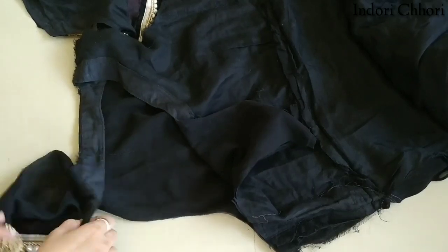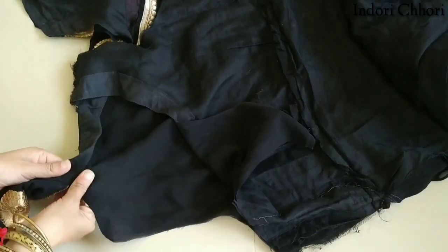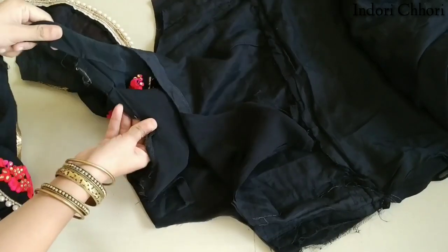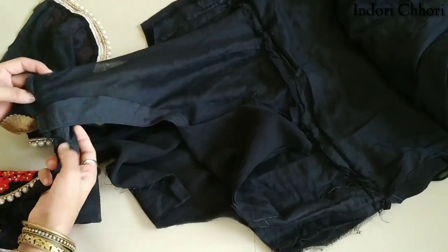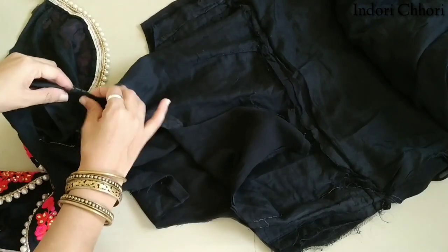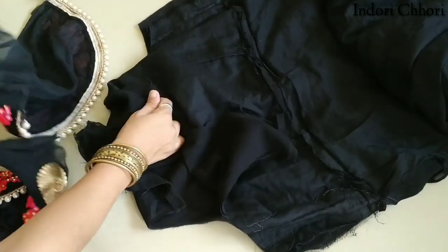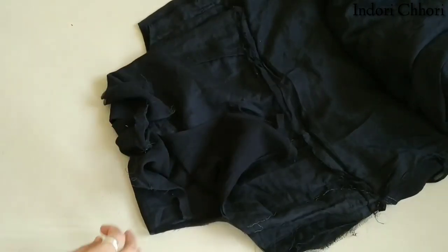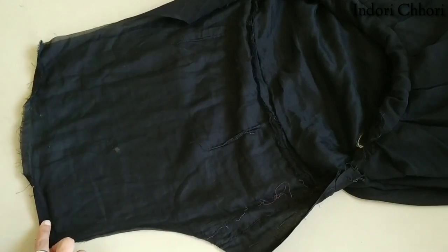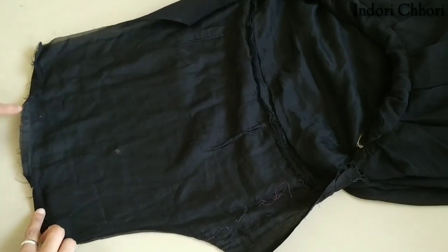We will separate it from the collar. The shoulder should be separated from the shoulder. After separating the shoulder, we have to cut the armhole in the same way.